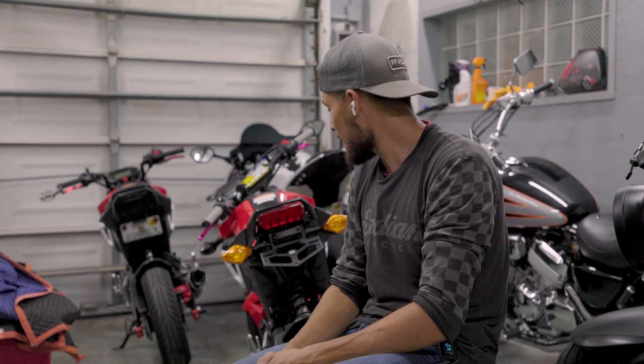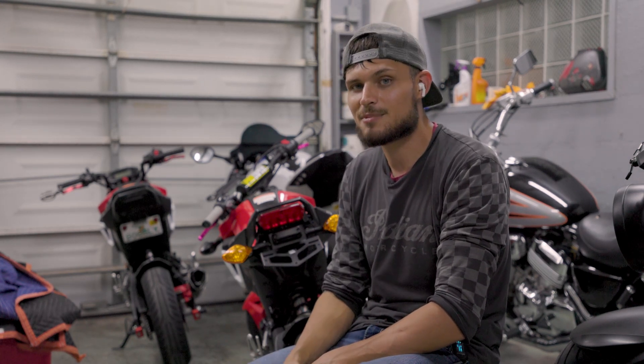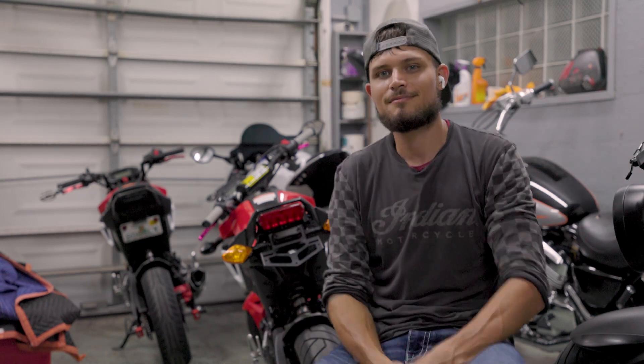As far as aftermarket parts go for the Grom, I give this thing a big thumbs up and I invite you to try it out for yourself — you're going to love it. This thing is good for the 2017 to the 2020 Honda Grom, and there's no major modifications that have to take place. If you ever want to go back to stock or sell your Grom, you can take the stuff off and put your stock stuff back on and it doesn't look like you did anything. Until next time.